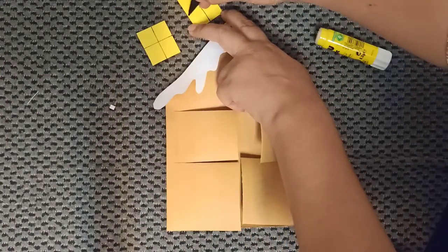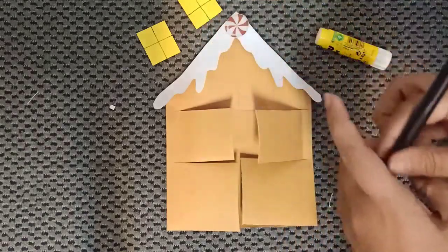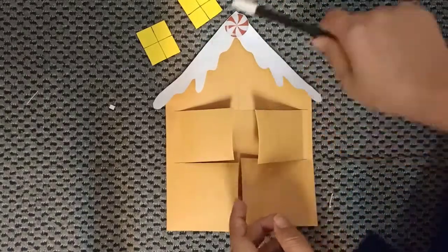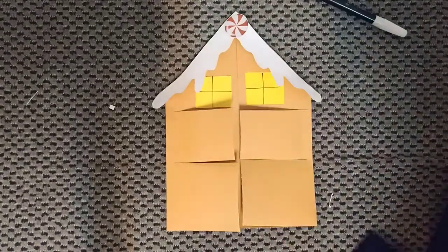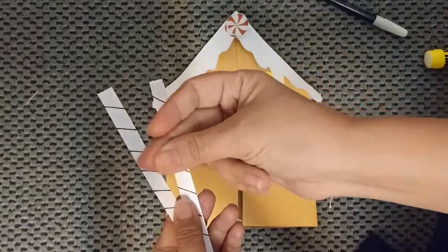Draw a straight line. Now you are going to paste it. Done! Now color the two house poles.